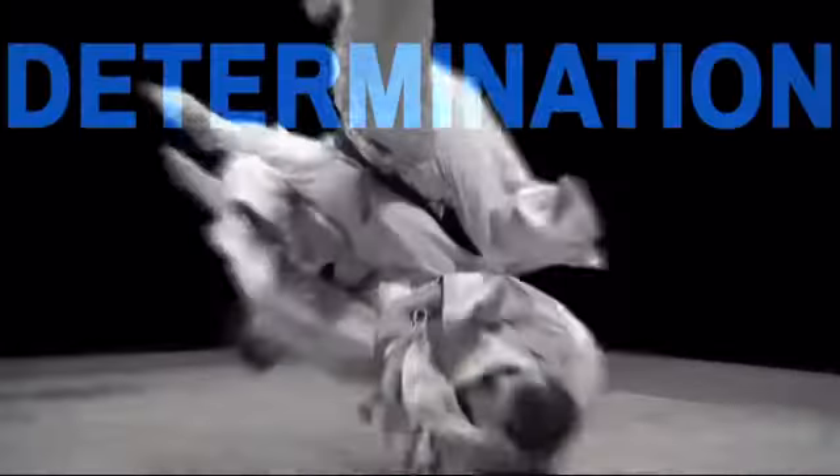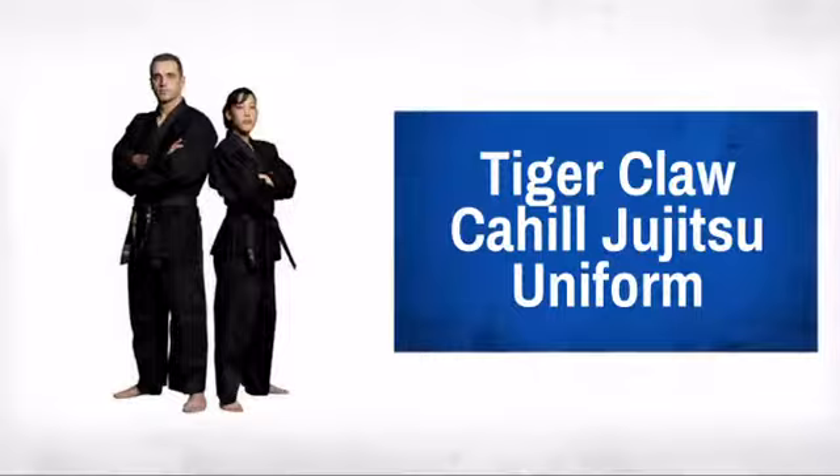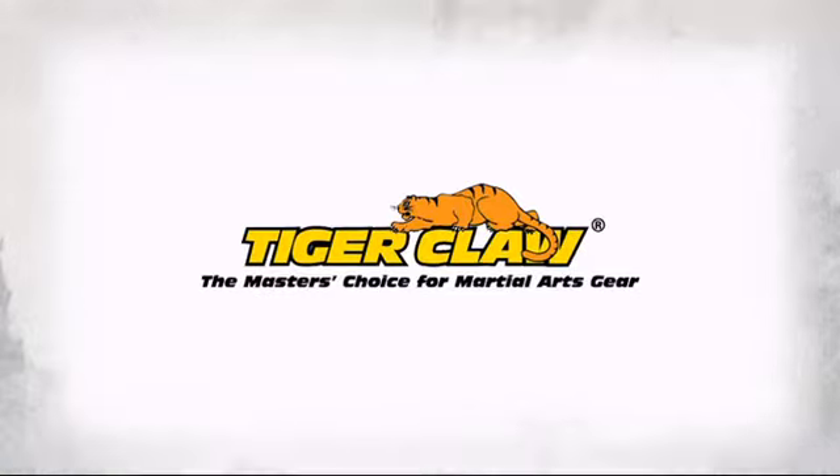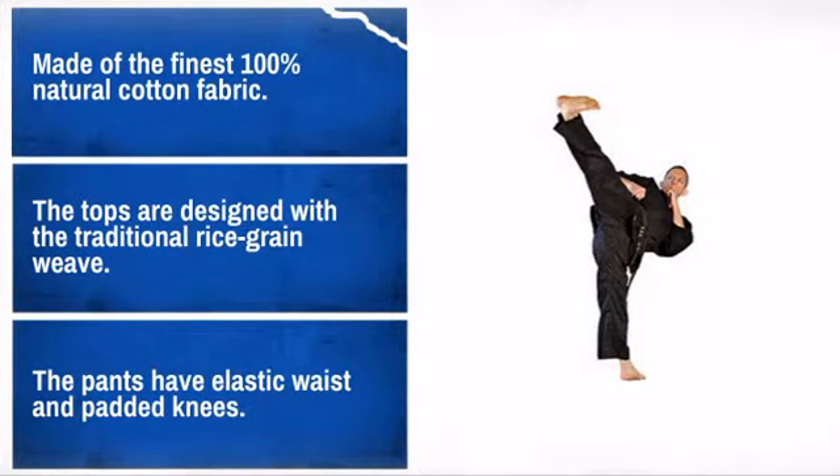Get a gi that takes the punishment when normal gis won't cut it, with this tough jujitsu uniform. Made by Tiger Claw, the master's choice for martial art gear. Strong, durable, and high quality stitching is what you want. Be sure to use the sizing chart to get the right fit.